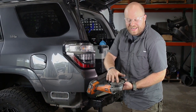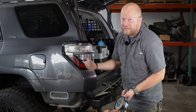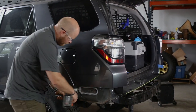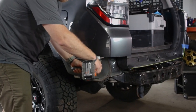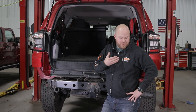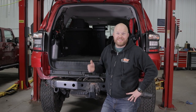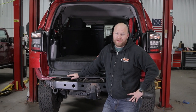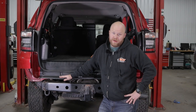Once that cut is all done you can go ahead and pull your tape and then clean up your edge. You can do that with a four-inch sanding disc or with a piece of sandpaper on a block — whatever you have that's easiest for you. As you can tell from my beard growth and my choice of a tire, it's hoodie season now and some time has passed. We showed you how to cut on the gray 4Runner, but now we're going to show you how to install it on this 4Runner. Let's get started.